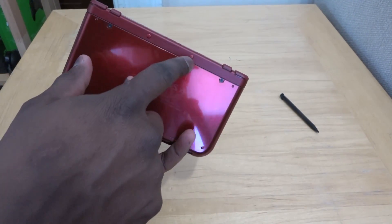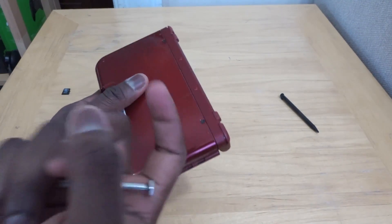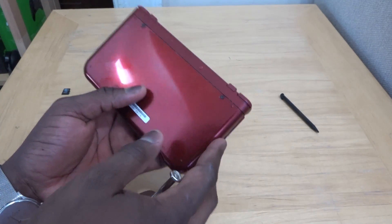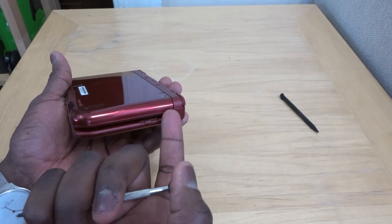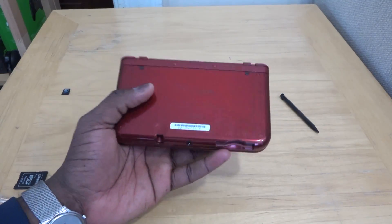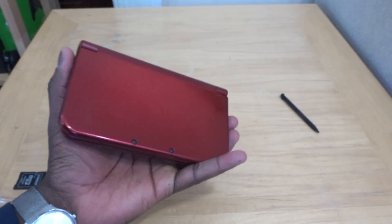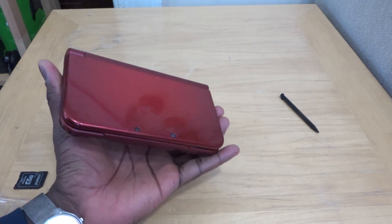Do not try to push down from the top, which is what I did the first time. You have to pry it from the sides — just one side will pop it up for you. If you don't want to use a tool, you can use something else that will fit. That's how to replace your micro SD card in the New Nintendo 3DS XL.